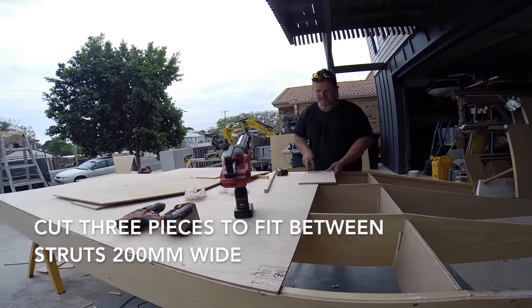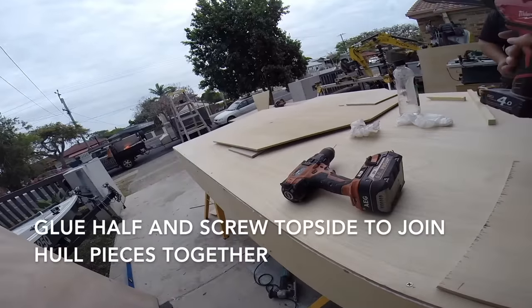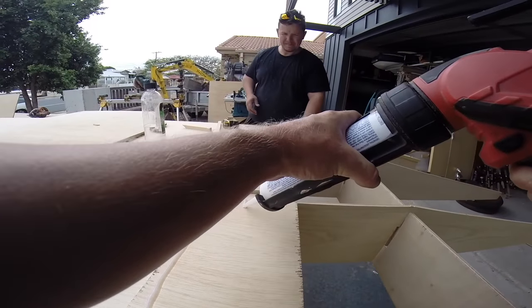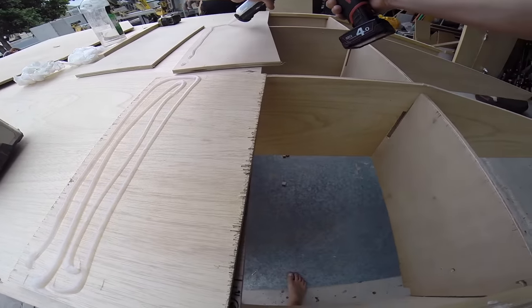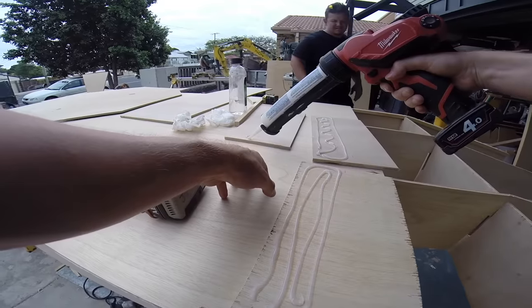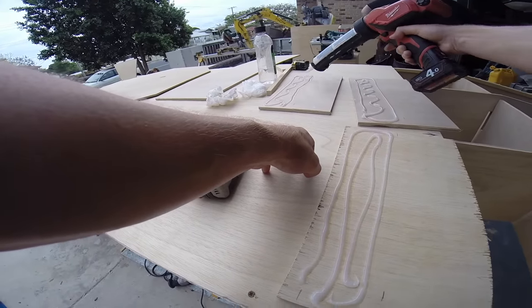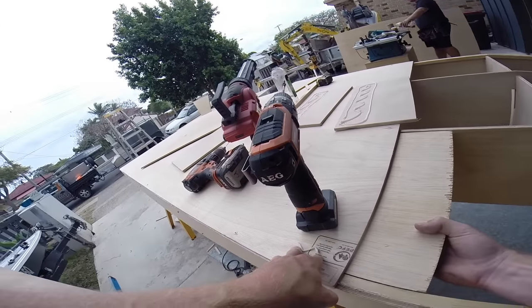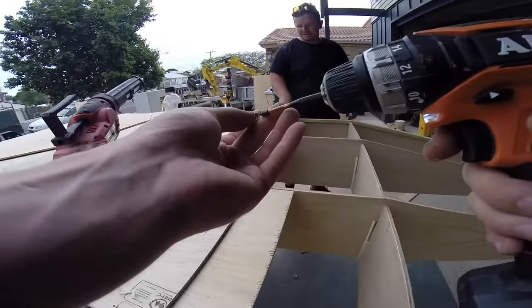That should slide in there - just glue half of it, slide it to the nut and screw it off, same as you did at the bottom. That's the middle one - should be a bit of a squeeze, that's good. Going to do the same process, so do two rows, probably just six screws through - that'll do nice.